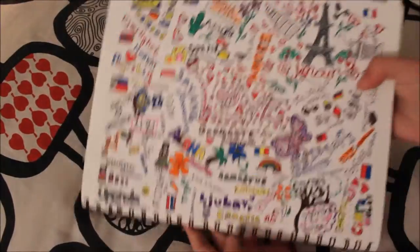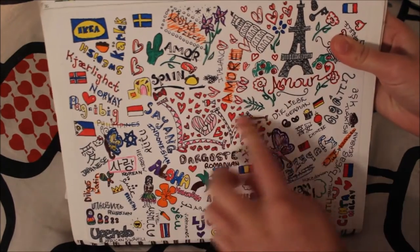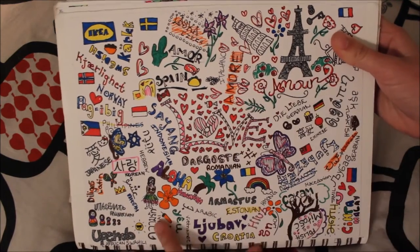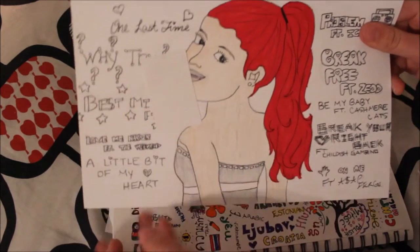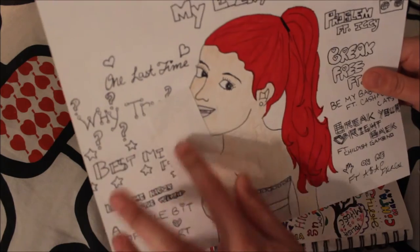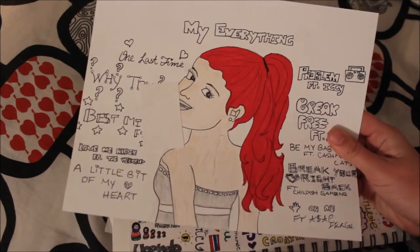Next, I did a bunch of different languages and the middle one says 'love' and every other word says love or something associated with love. Then the next picture — I drew this and covered part of it because it's supposedly Ariana Grande, but I messed up her chin so she looks kind of weird and her proportions are off.